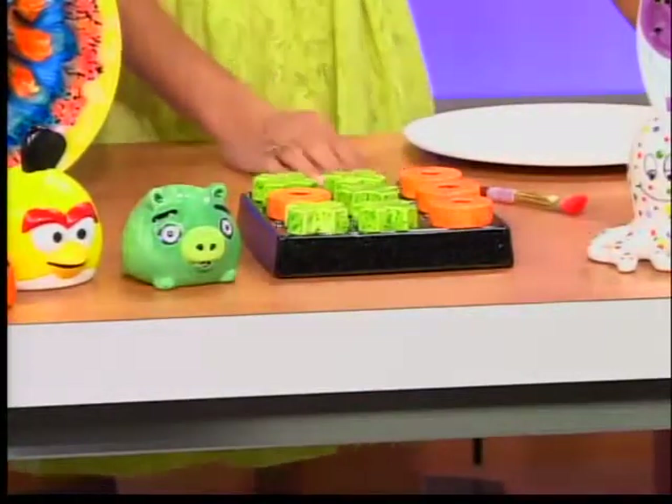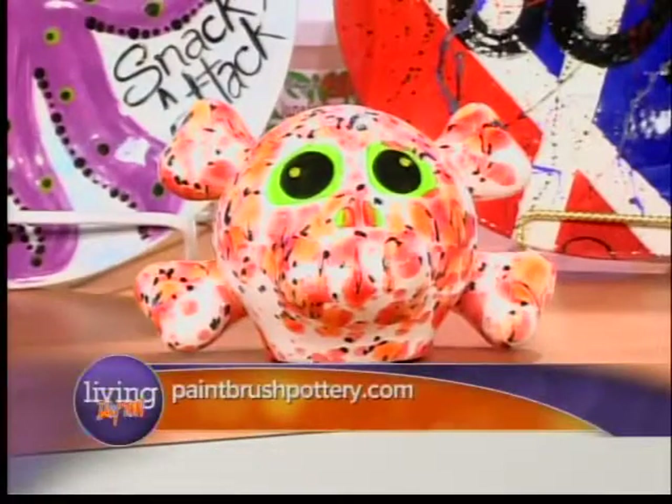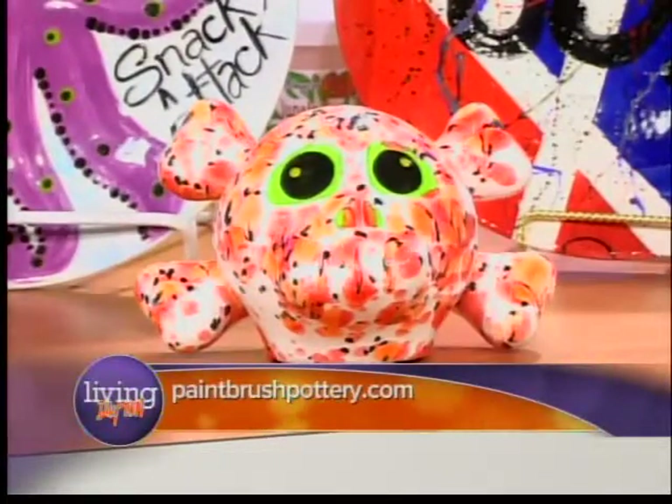Another thing I wanted to talk about was our daycare camps. We're actually going to daycares — I go on-site and they're also coming into the store. I was actually at West Carrollton's KinderCare this morning. And these are the pieces that the kids paint for the daycares. That is Ollie the octopus — isn't he adorable? That is just so cute.